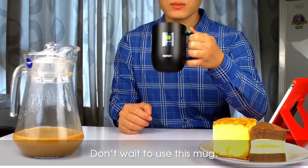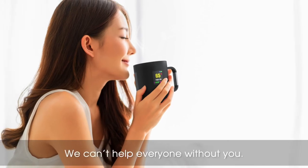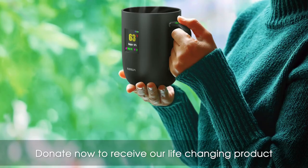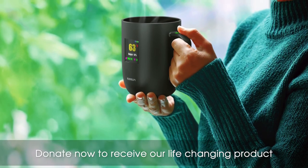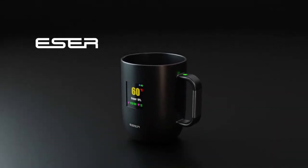Don't wait to use this mug. Stay healthy and know your vitals in real time. Back us — we can't help everyone without you. Donate now to receive our life-changing product as soon as it's available and at a discounted price. Esser mug.